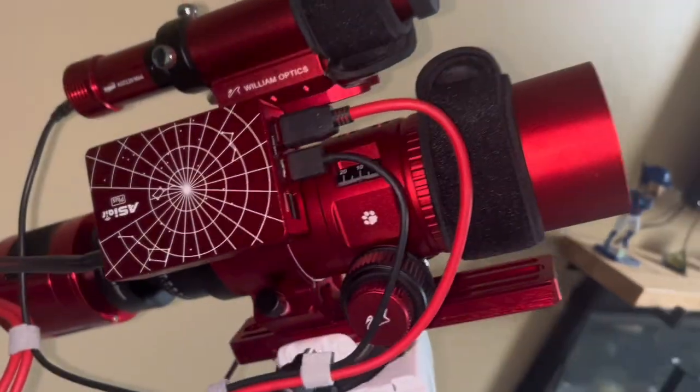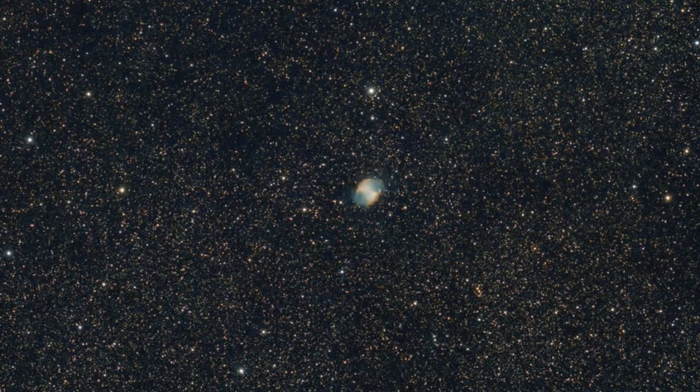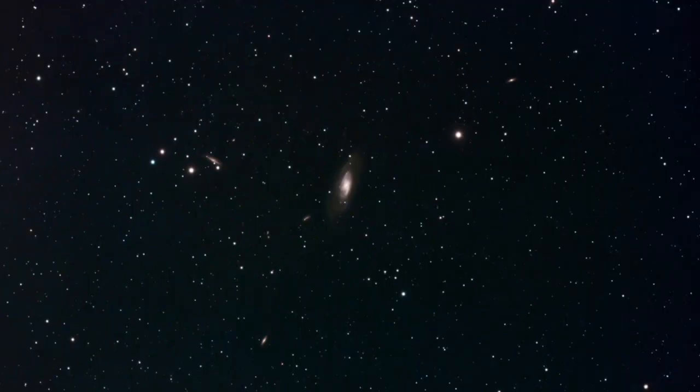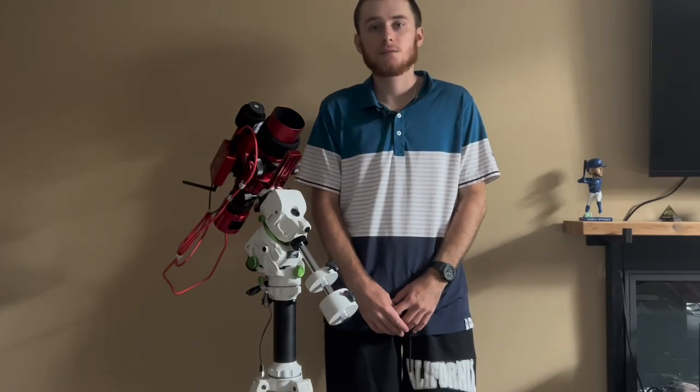To sum things up, I have had such a great experience using this telescope. From a beginner's perspective, it's a great telescope to first dive into the astrophotography realm, and I would highly recommend it to any new beginner looking to get into astrophotography.